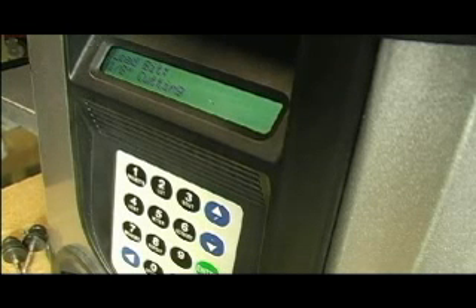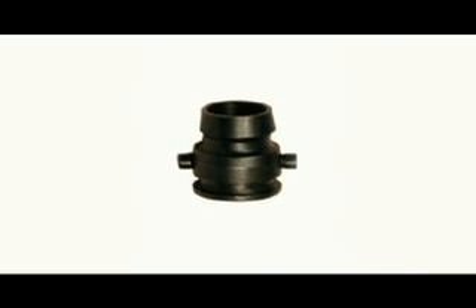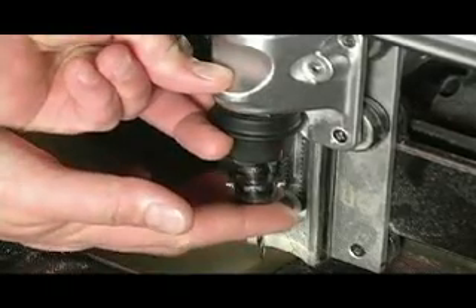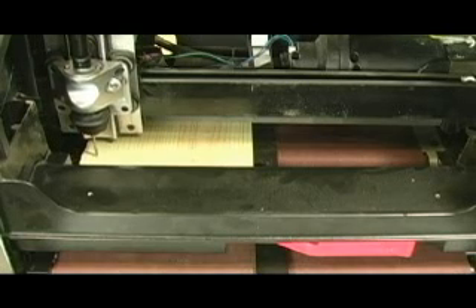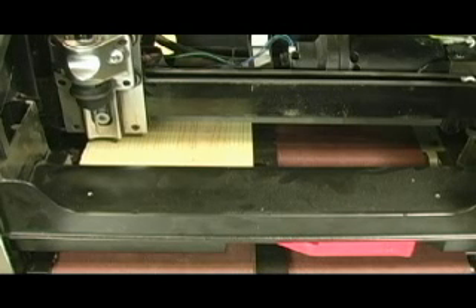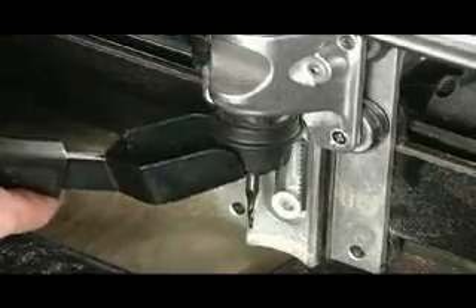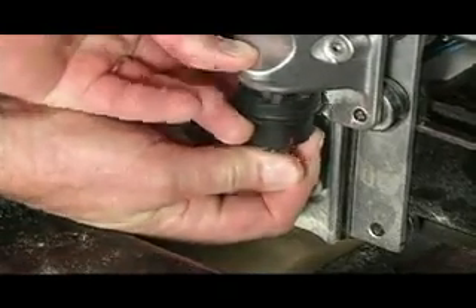Next, you will be prompted to insert the correct bit. The system utilizes bit adapters that work on both our quarter and half inch bits. Simply insert the bit into the machine and snap it into place. The machine will find the tip of the bit, then touch the surface of the board so it knows exactly where its cutting surface is. After that, the CarveRite begins carving your project. For more complicated projects, you may need to do multiple bit changes. Simply use the bit remover to pop the bit out of place, then pop the new one in when the CarveRite prompts you to. Then sit back and watch your masterpiece take shape.